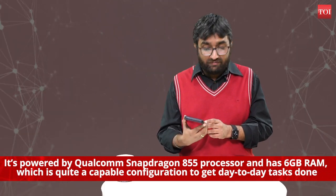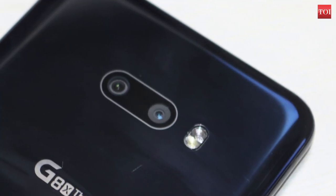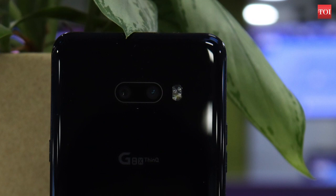LG has taken a bold and brave step of bucking the trend of putting three cameras and has put just two lenses — a 12 megapixel primary sensor and a 13 megapixel wide sensor. Both lenses combined click reasonably good images which won't dazzle you, but neither do they disappoint, as most images have punchy colors in both low light and broad daylight conditions.